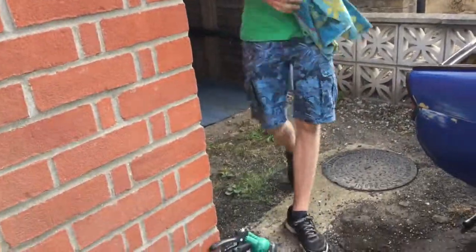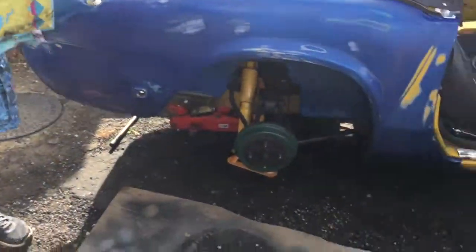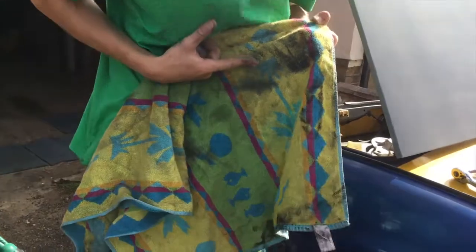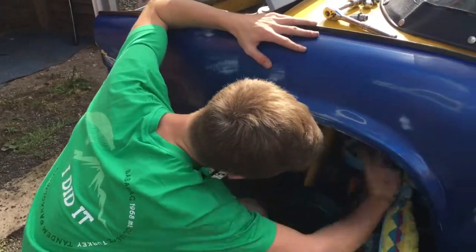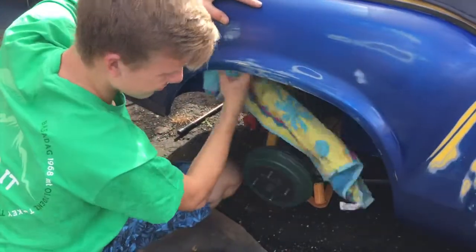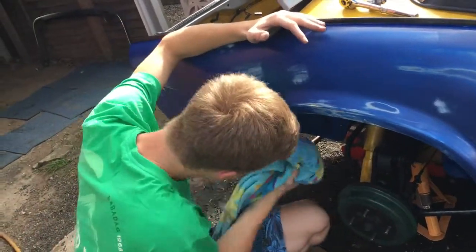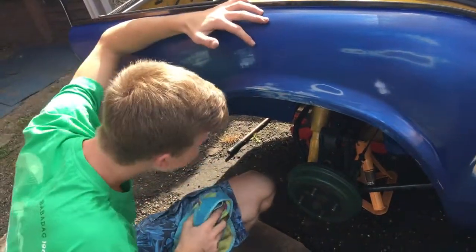Now that you've sanded it all down, you're going to want to get a nice clean towel - something clean, not like me - and some panel wipe, and wipe it down so you can get all the contaminants off. That's not clean, just use a clean bit. Then you're going to wipe all the little dust off and the contaminants. The paint should still stick okay. For the bodywork here I'm going to use the proper clean stuff, but for in here it's not going to be seen so I'm not going to worry about little dodgy bits too much. Just give it a nice wipe down, clean it up.